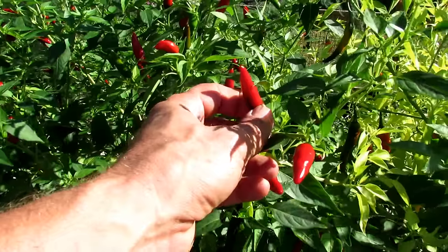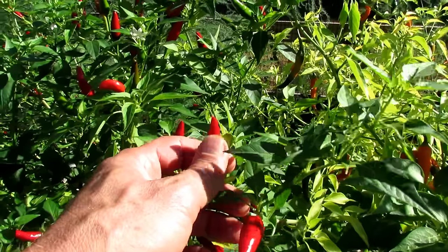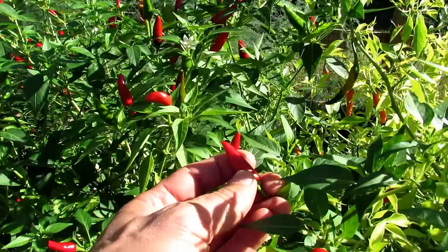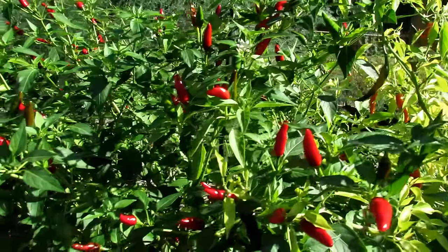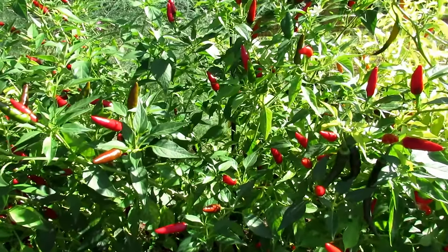You want the Facing Heaven peppers to turn red. You can even leave them on the plant past their prime if you were going to use them before drying. As they stay on longer, they get a little bit sweeter and they actually start to dry out a little bit, so they'll dry quicker in the oven. We're going to use the oven at about 170 degrees Fahrenheit.